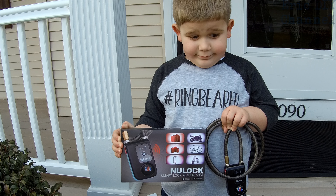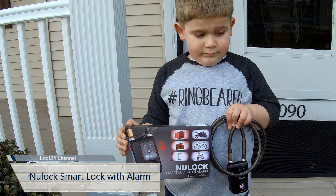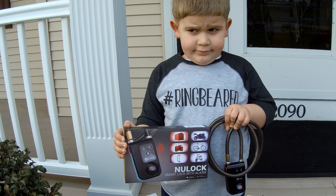Hello YouTube! Eric DIY here with another video review for you. Today we're reviewing the new lock smart lock with alarm. I also want to thank Uncle Tim for making Zach the ring bearer at his wedding, which we just got back from.